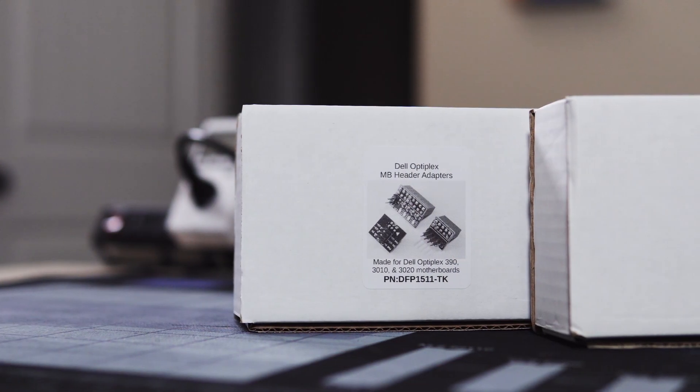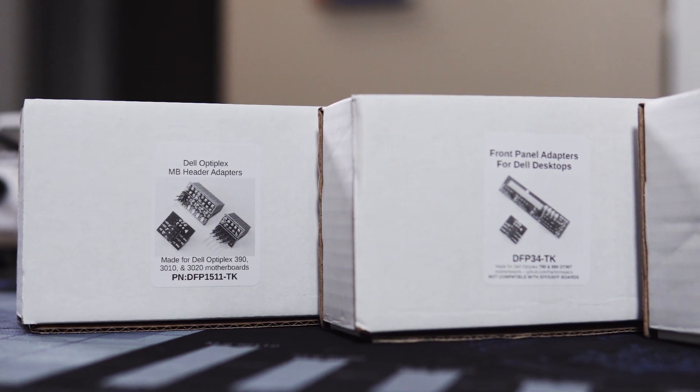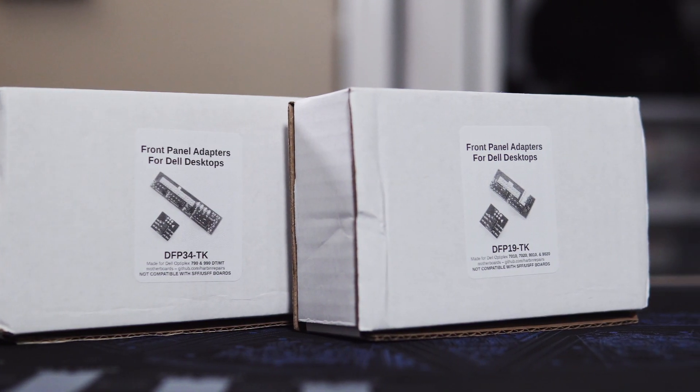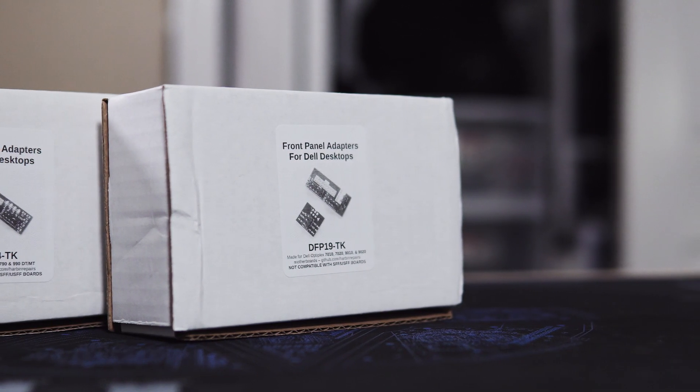One kit works with the 390, 3010, and 3020. One is for the 790, 990, and the Precision T1600. And one works with the 7010, 9010, 7020, and 9020, as well as the Precision T1650, T1700, and the 3620. There might be other systems that use the same boards that'll work with these as well, but these are the systems they're guaranteed to work with. Also, these only work with the mini tower and desktop models — they will not work for the small form factor systems.